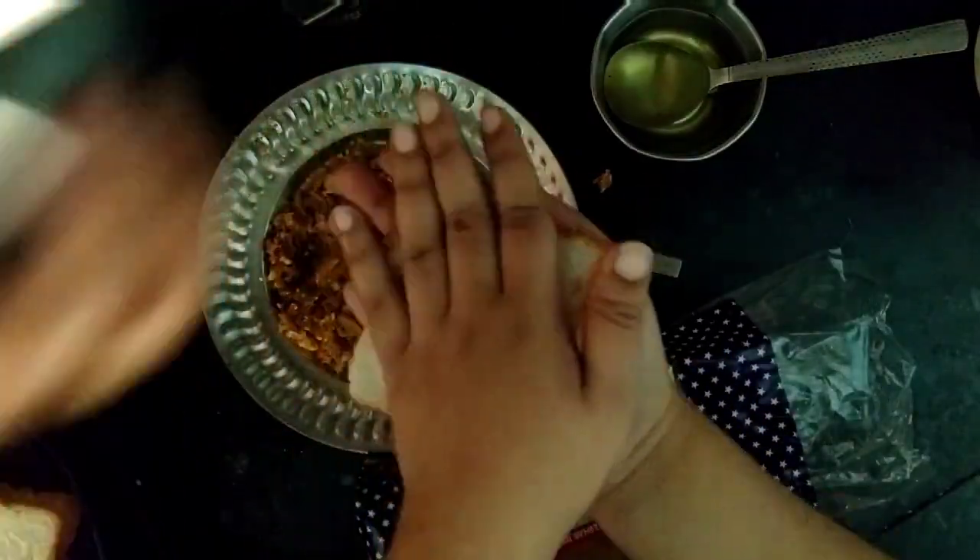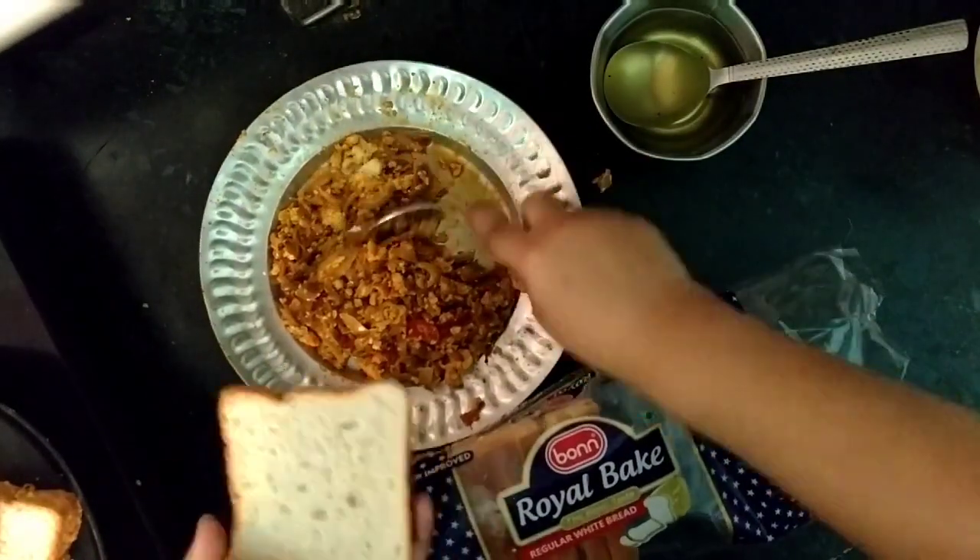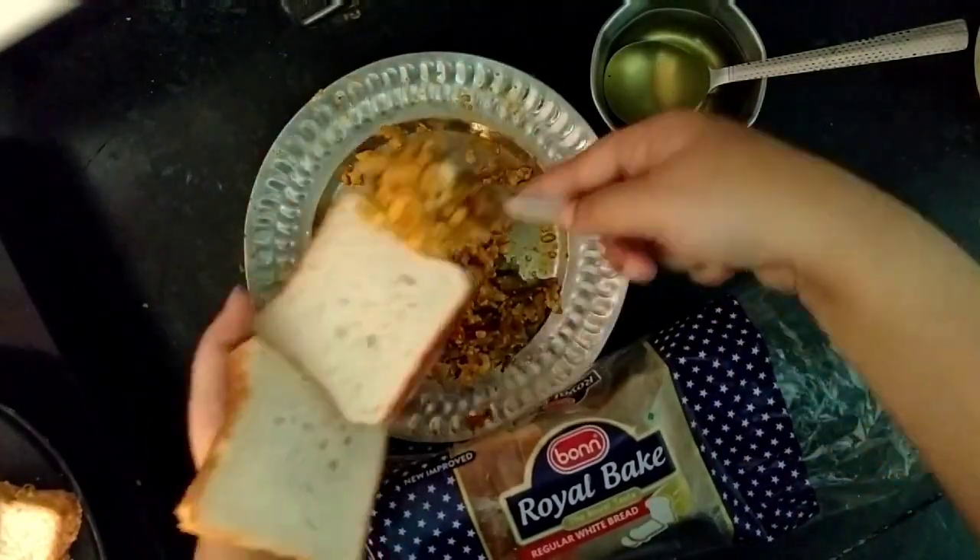If you have any of your house, you can eat it with paneer toast. And trust me guys, this is very yummy and tasty.